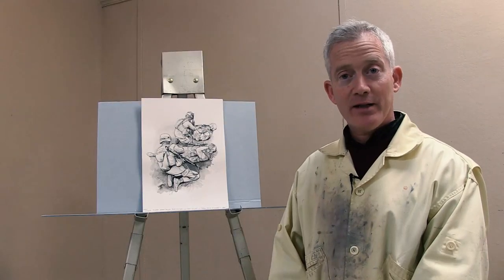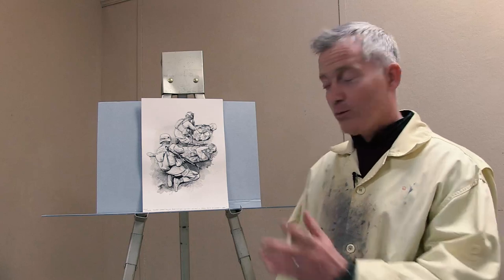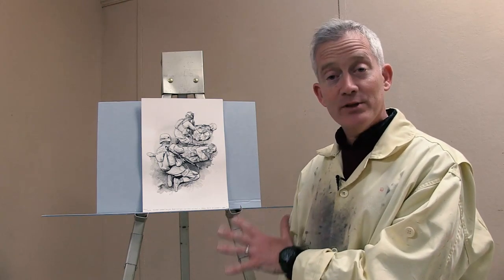My name is Christopher Battles, and I'm a combat artist for the United States Navy Art Collection, and I invite you to come see works like this that are currently on display at the National Museum of the Navy.